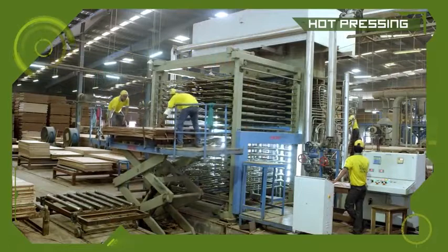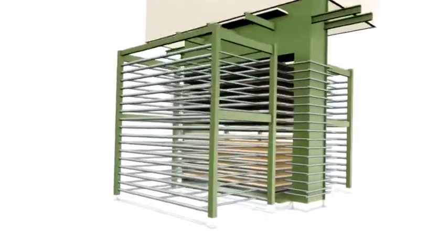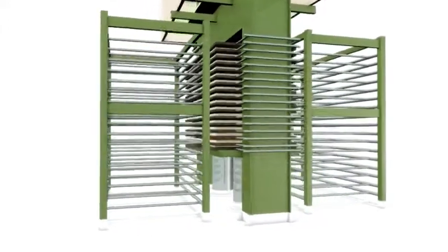The stacks of pre-pressed plywood are then taken to the hot press section for curing under controlled pressure and temperature.